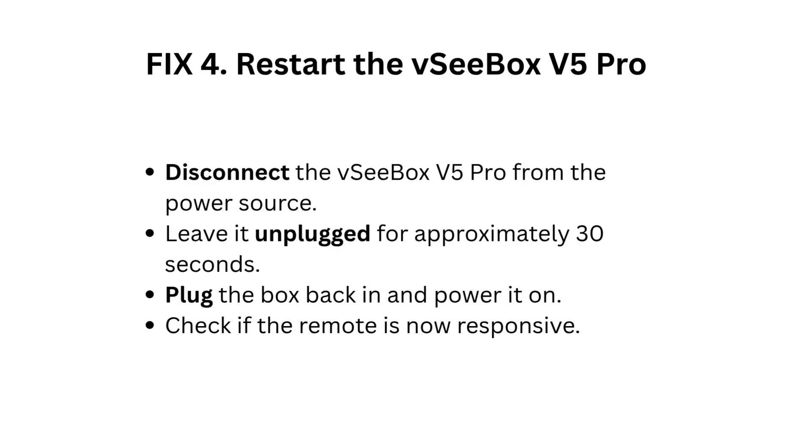Fix 4: Restart the VCBOX V5 Pro. Disconnect the VCBOX V5 Pro from the power source. Leave it unplugged for approximately 30 seconds. Plug the box back in and power it on. Check if the remote is now responsive.